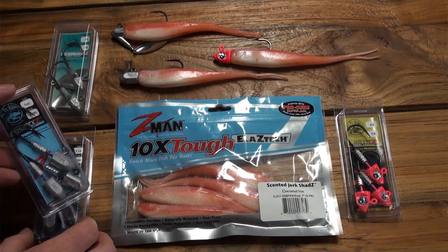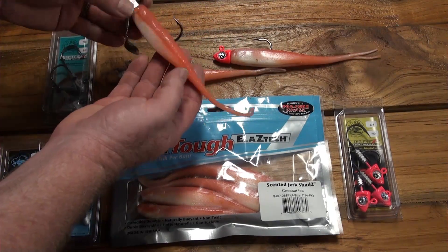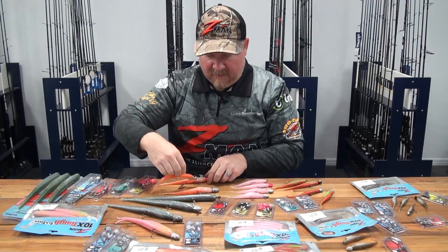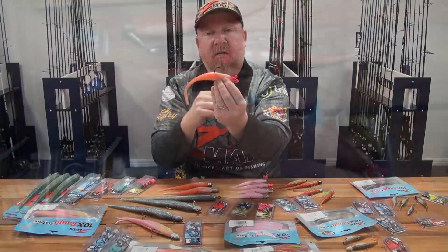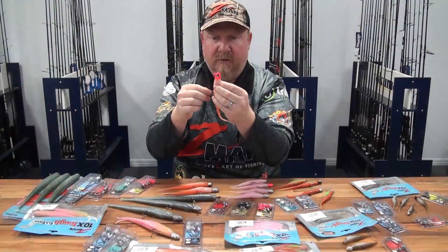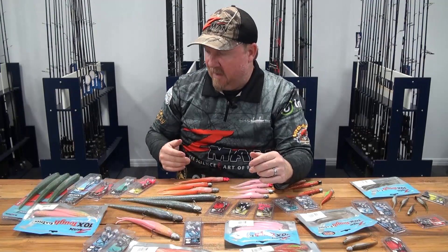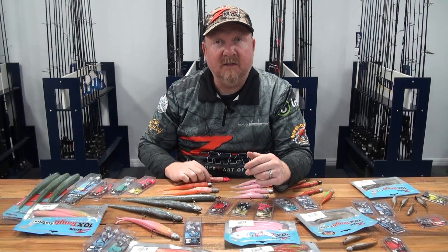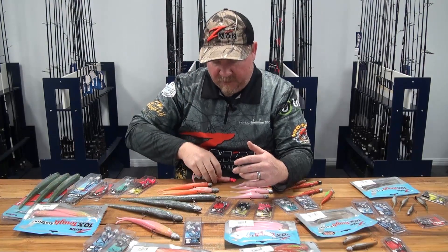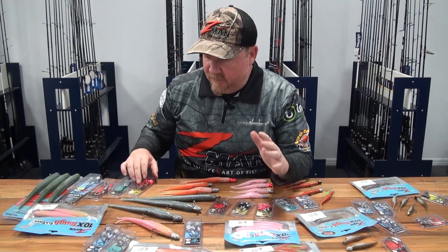You can run the 7 inch Center Jerk Shad on a 7/0 or 8/0 HeadLocks HD. There's also the RevLox option — a 3/4oz in 7/0 or 1oz in 7/0 — and the Big Eyes with that painted head and large eye to attract fish and trigger strikes. Don't be afraid to grab a 6/0 or 8/0 ChinLocks SWS or even a SnakeLocks and fish that big plastic weedless — there's been a lot of big barra caught on the 7 inch Center Jerk Shad fished weedless in and around snags.